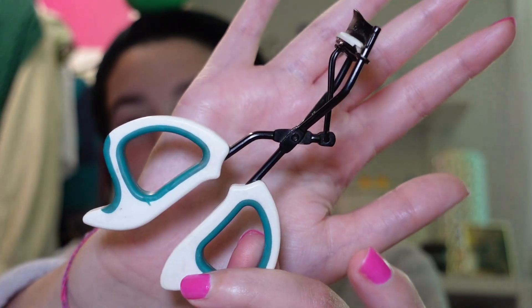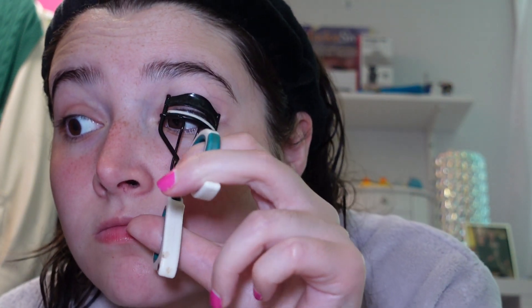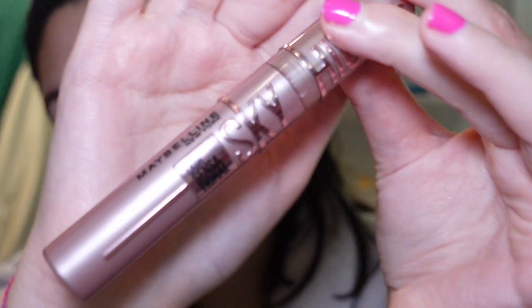I'm going to go in with my lash curler and start curling my lashes, because you're going to see how much of a difference just curling your lashes will make. Look at the difference just by curling my top lash. I never curl my bottom lash because I don't know how and it's kind of scary and intimidating.